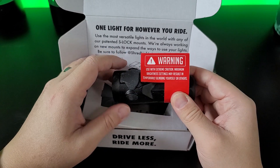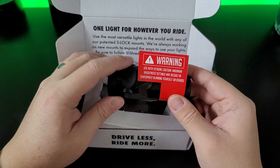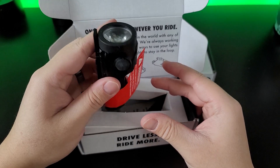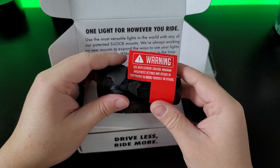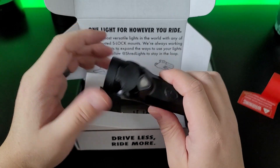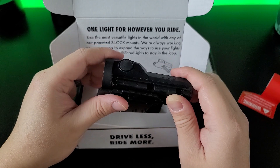There's a big warning right here: use with extreme caution. Maximum brightness settings may result in temporary blinding of yourself and others. So don't point this at people's faces. I just got this in the mail and it's very cold outside. Just from holding it, this is pretty hefty and it feels really solid in my hand.